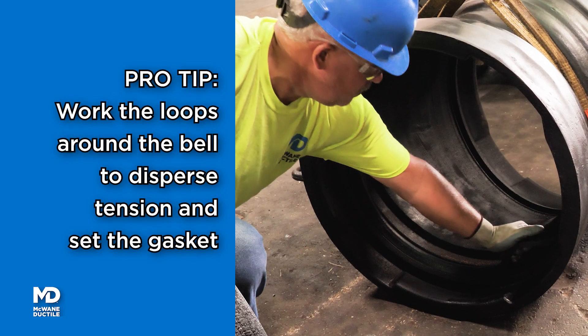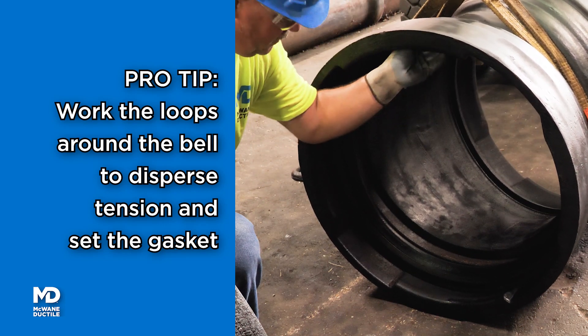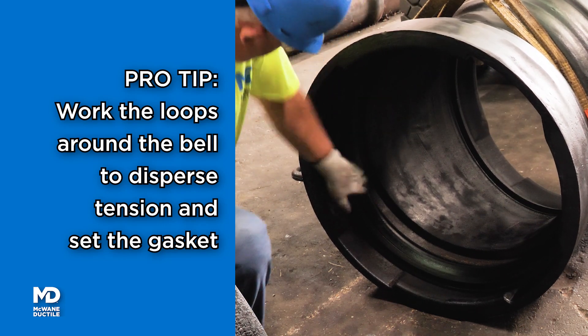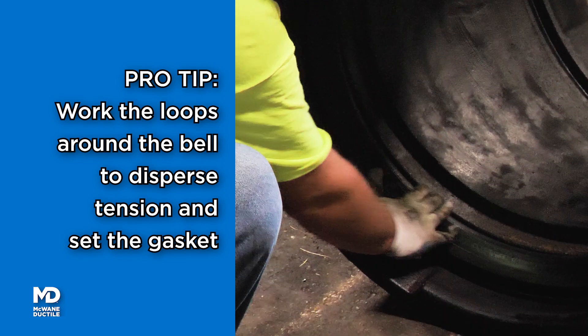Pro Tip: For large diameter installation, working the last loop around the inner surface of the bell will disperse tension in the gasket, enhancing installation and seal.